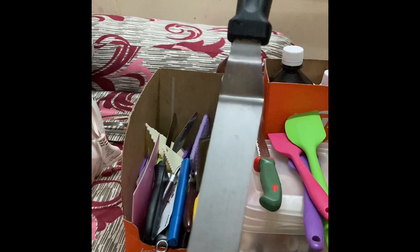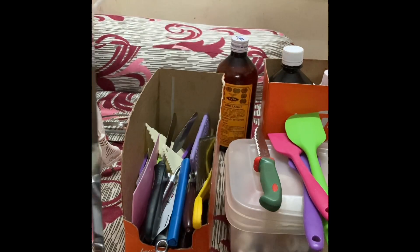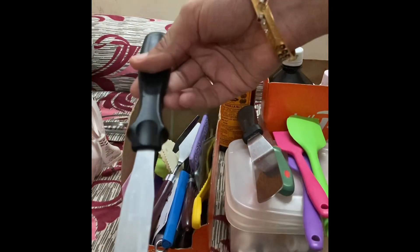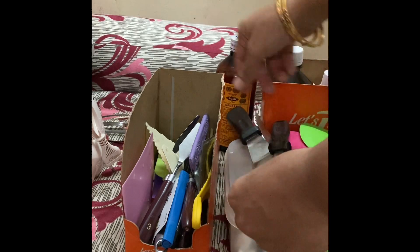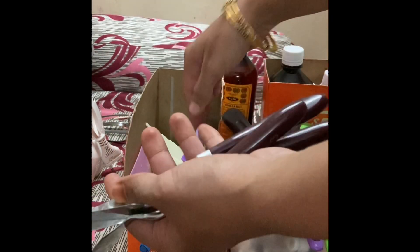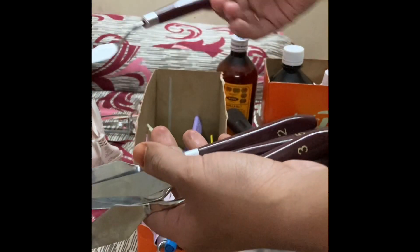This is an offset spatula, used for the frosting of cakes — this is the mini spatula. These are the palette knives, which are used for palette knife painting and for decoration purposes. You can also do icing with the spatulas.